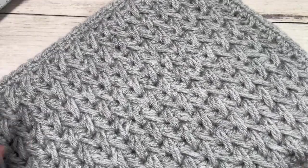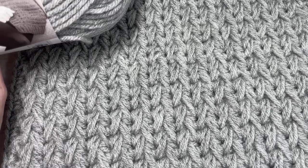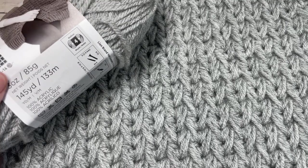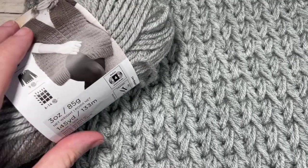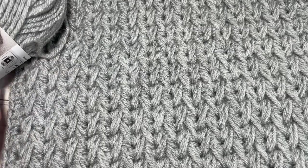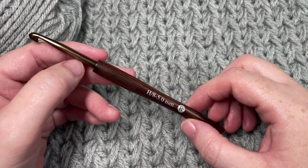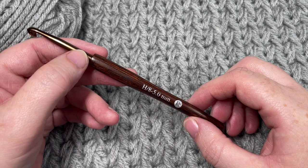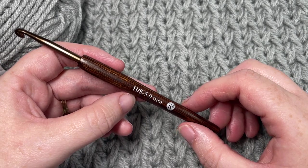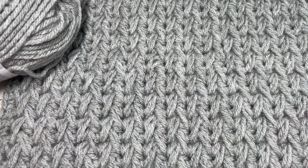For the tutorial I'm going to be using approximately 156 yards of a worsted weight yarn. This is Vanna's Choice by Lion Brand — it's number four weight, and you're going to need approximately 156 yards per square. You'll also need a five millimeter or H8 crochet hook. If you've been following the crochet along, you'll know for the other squares we've used a six millimeter crochet hook, so we are going down a step today.